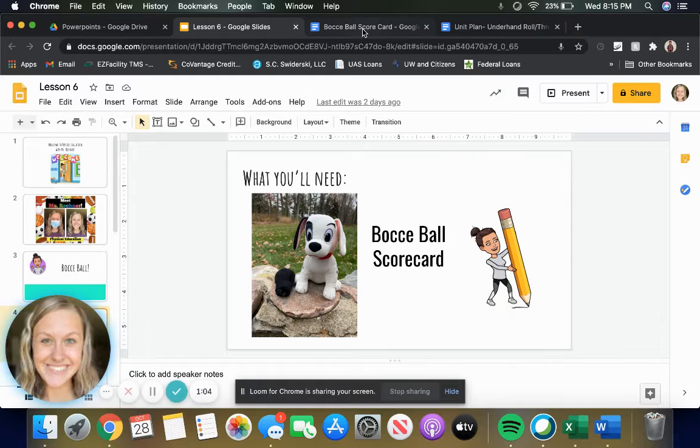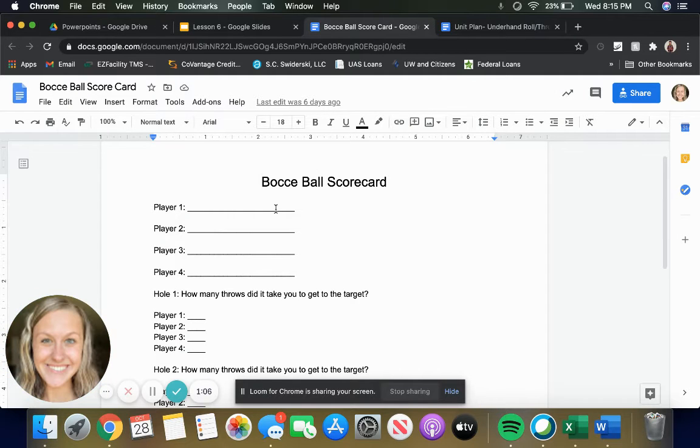The bocce ball scorecard looks like this. If you completed our mini golf course activity, it looks pretty similar. You're going to write first who is playing — so if I have Mom, Dad, David, and Jude, those are my people that are playing. Before we start, we need to make sure that all of the names are written down. So pause the video and let's do that now.